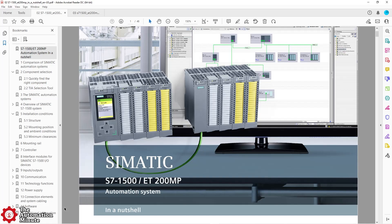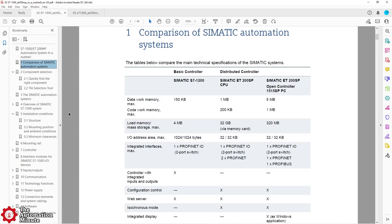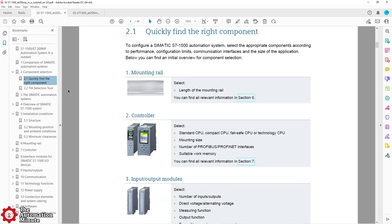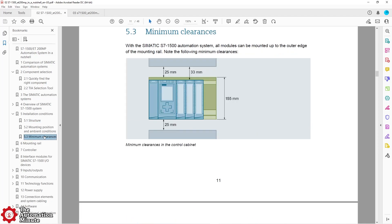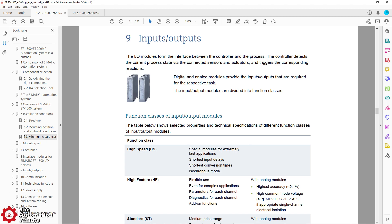We'll start with the S7-1500 In a Nutshell document. I thought this document was excellent — great for new users. It has a nice CPU comparison table at the very beginning, then goes on to selecting products, what slots each product can go into, how many slots you can have, how a system is configured, and even gets into the details of spacing and mounting components. When you get to page 21, you'll find what I think is the best description of the differences between high-speed modules, high-feature modules, standard modules, and basic modules. Siemens has lots of choices and that page does a great job of laying it all out.